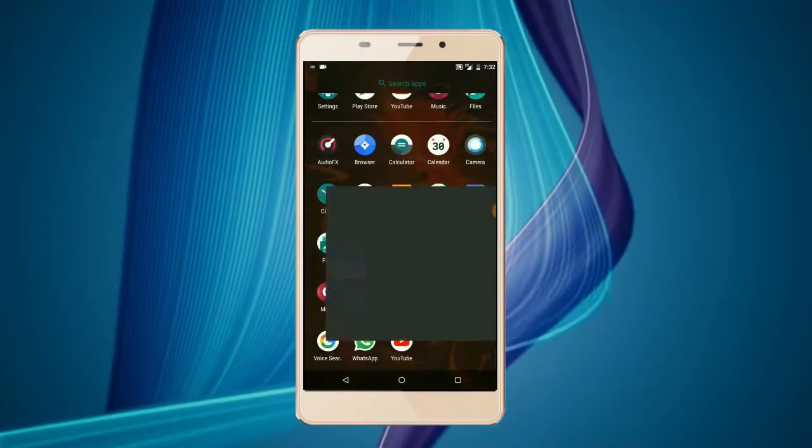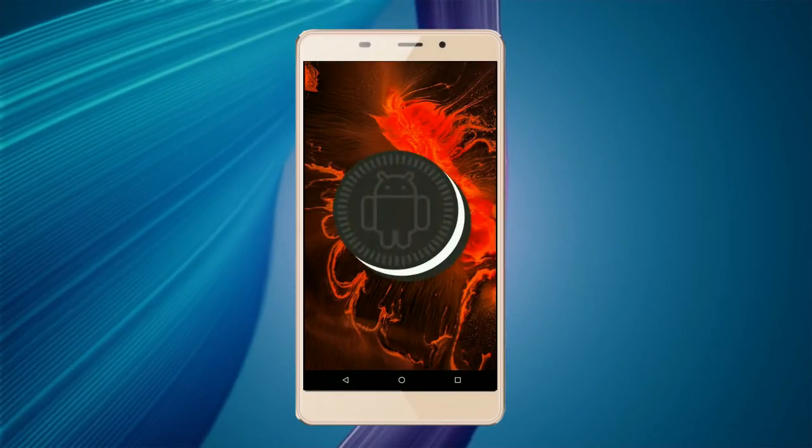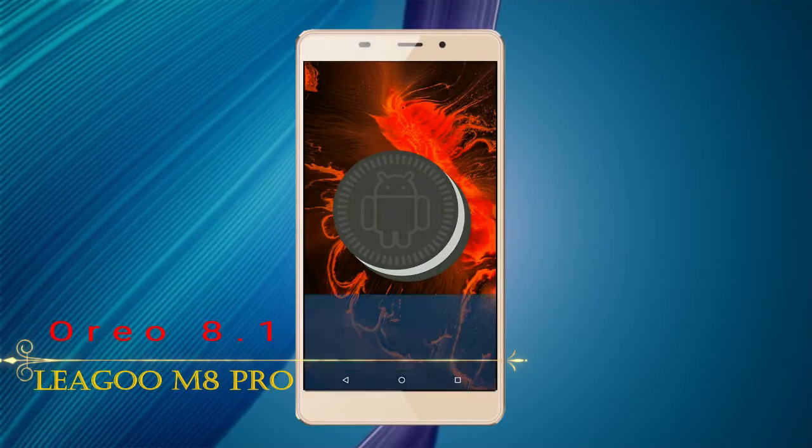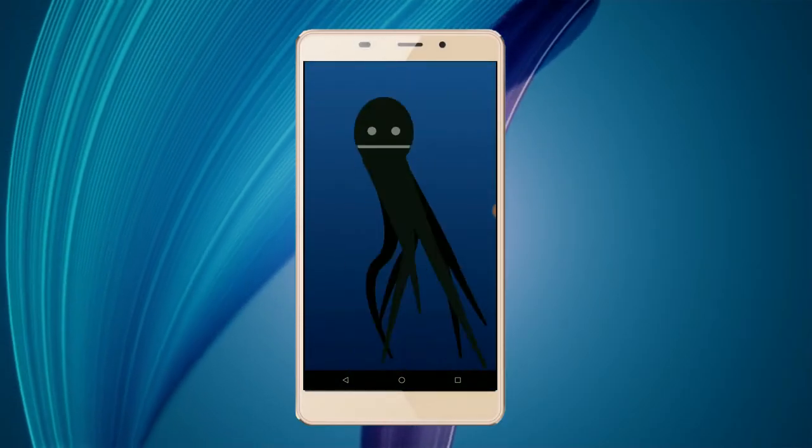Hi friends, my name is Shyam and you are watching Sreya Computer Tech Channel. Today is good news for LEGO M8 Pro users — Android Oreo 8.1 was released for these users.